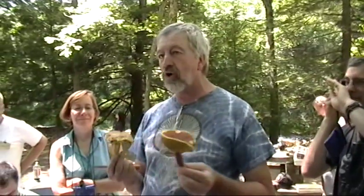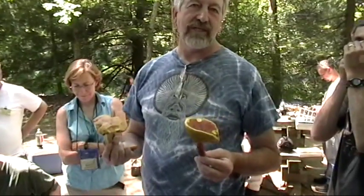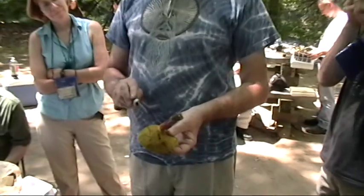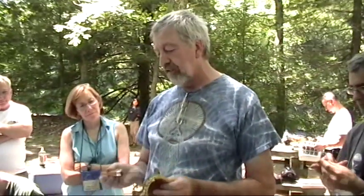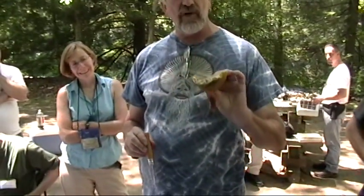This is the one we caution people: don't confuse this one for that one, although it may not be such a big deal. Boletus bicolor stains blue on the tubes — it's two-colored, red and yellow. It always stains in the tube, very seldom stains elsewhere. When I rub my knife over the mouth of the pore surface, it turns color. When you cut it and look at a Boletus bicolor like this, it's a delicious edible.